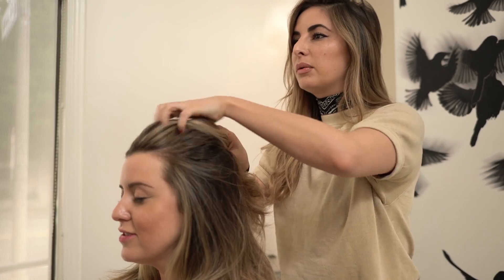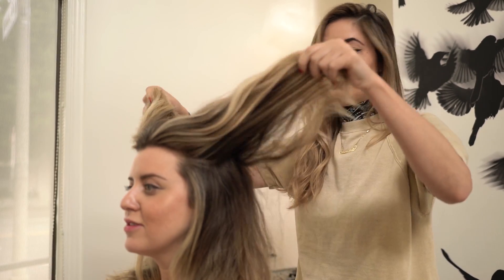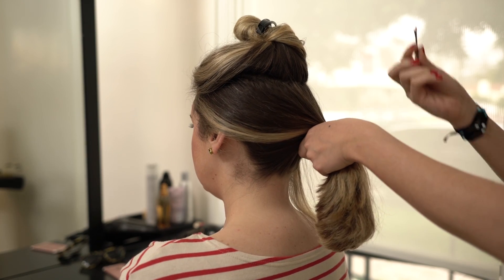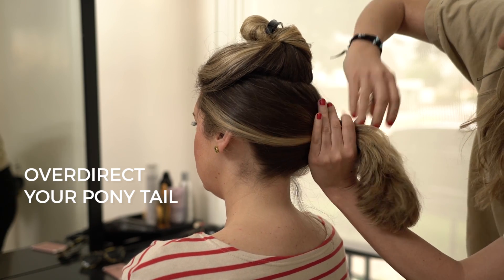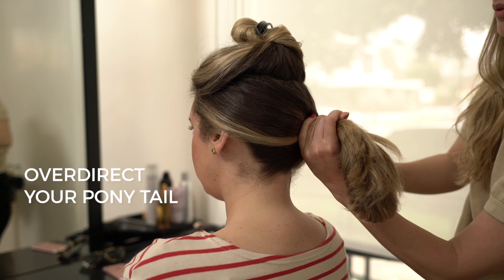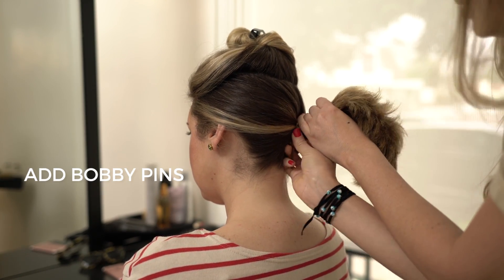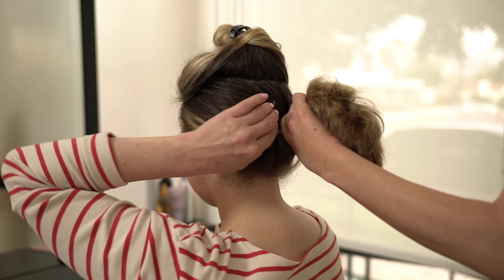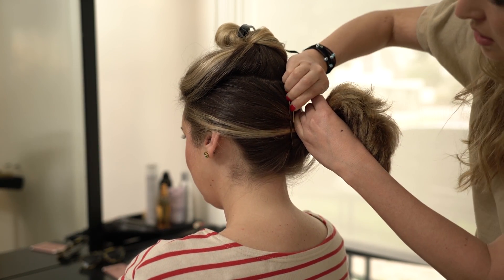We're gonna do a French twist. How we're gonna do that is in two pieces because she has a ton of hair. You want to get the whole top piece out of the way. We get big bobby pins and what you want to do is over-direct to one side. What does over-direct mean? To move the hair to one side — it's almost like a side ponytail. I'm getting these big bobby pins and I'm just putting it in the center of her head to hold it in place. I can really feel that when you do it — it helps hold everything in place.